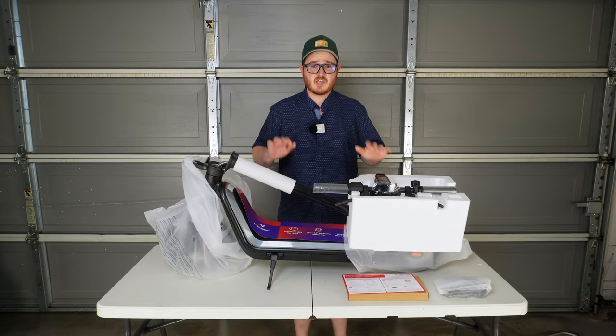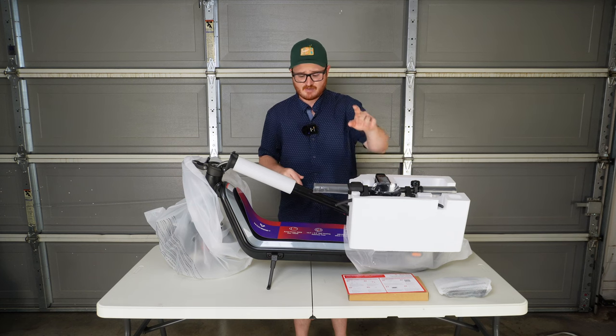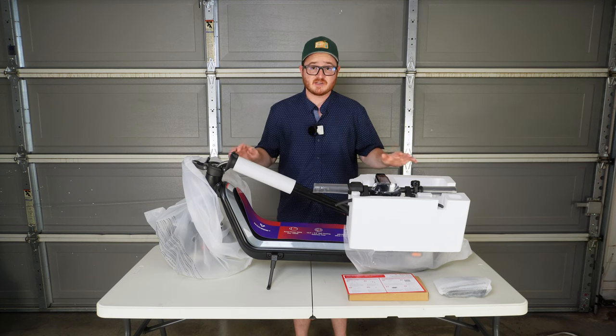This is what the KQI 300X looks like out of the box — very well packaged with styrofoam, and there's a lot left in the box. I'll go ahead and get all this stuff taken off and we'll get this assembled and take a closer look.